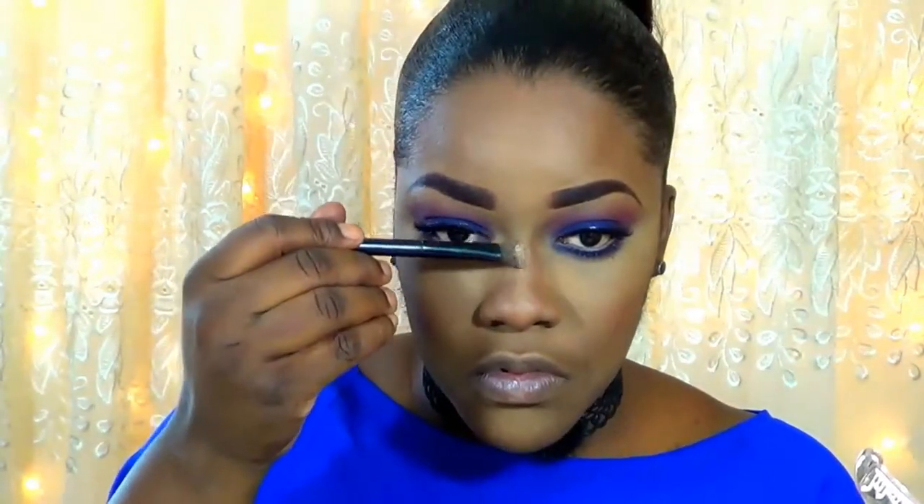For setting spray, I'm going in with the NYX Setting Spray in the matte formula — this is so good, I really love it. Now for my highlighter, I'm going in with this Forever 10 172 eyeshadow palette, taking that rose gold eyeshadow and applying it to the areas that I highlighted. This is super pigmented. I lighten it some more on my cupid's bow and pop those cheekbones — I'm blinding you!